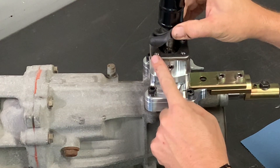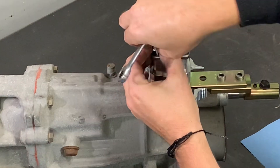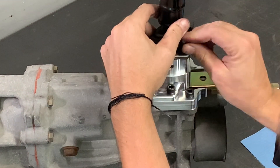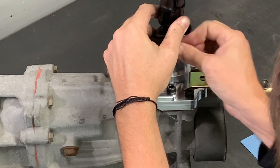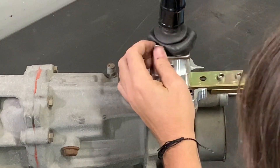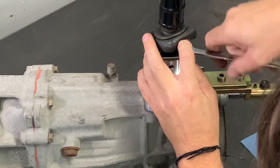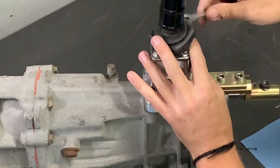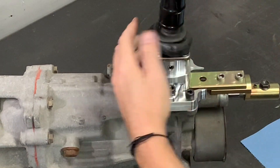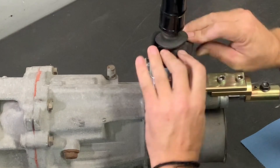Now that the housing is secure, go back in and put the remaining M6 bolts that hold the shifter plate onto the top of the shifter housing. Once secure, go ahead and slide the dust boot back over and you're just about done.